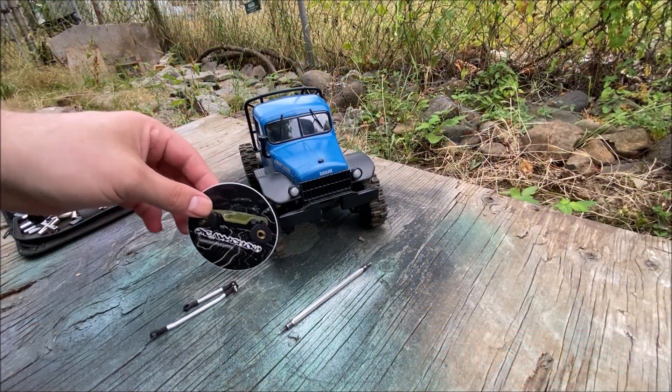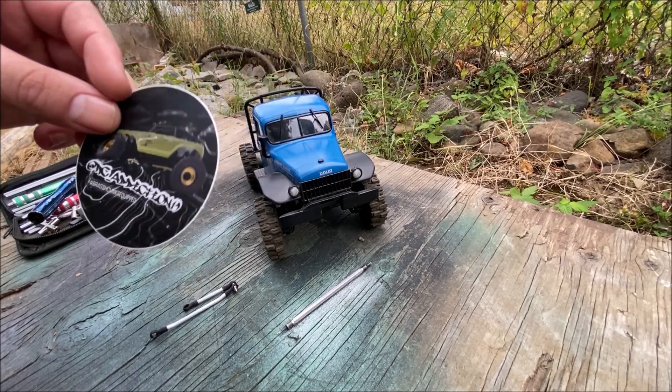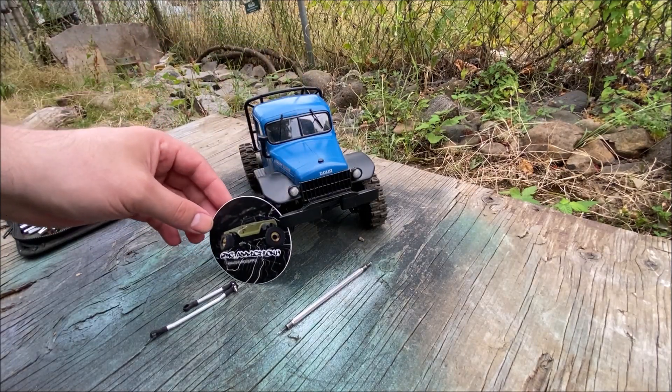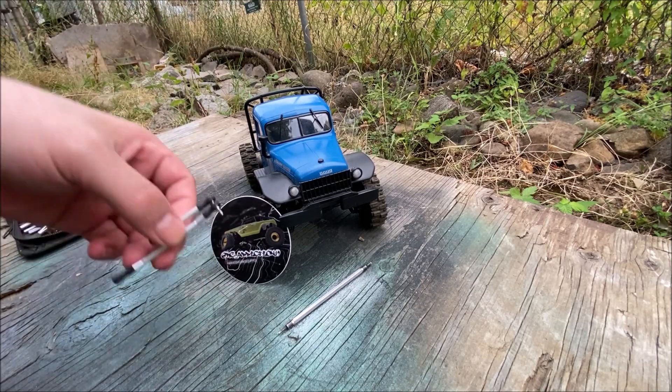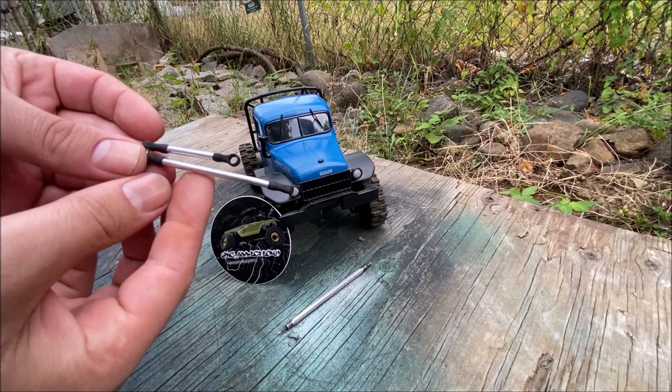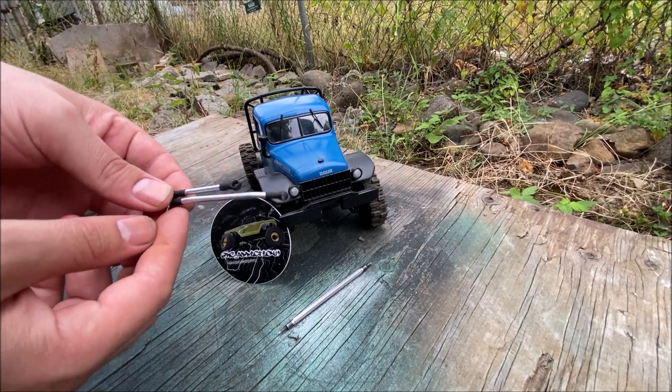What's up everyone, so today we're doing a quick install. I got the steering links from RC Addiction 19 on Instagram — I'll put a link to his Instagram in the description below if you'd like to pick some of these up. He is now making a steering link set for the FCX24.